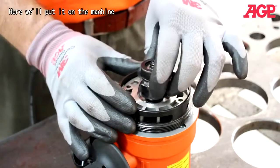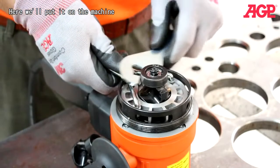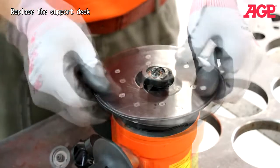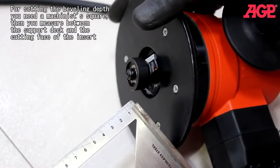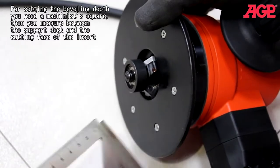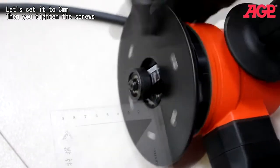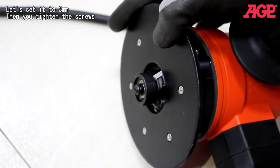Now we'll put it on the machine and replace the support deck. For setting the beveling depth, you need a machinist square, and you measure between the support deck and the cutting face of the insert. Let's set it to three millimeters, then tighten the screw.